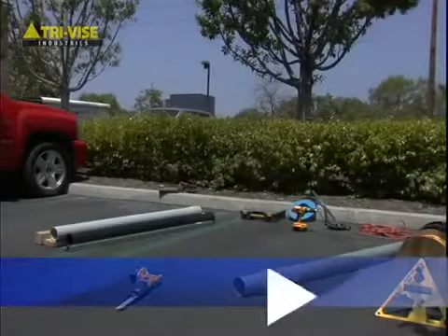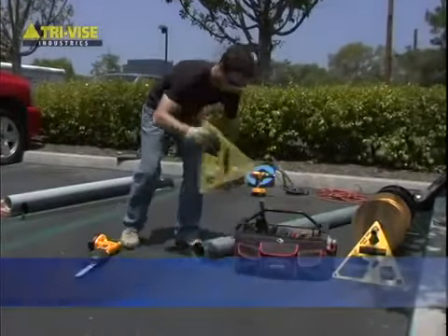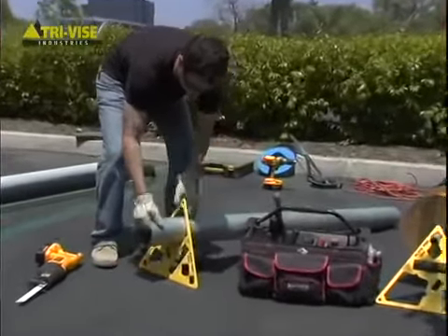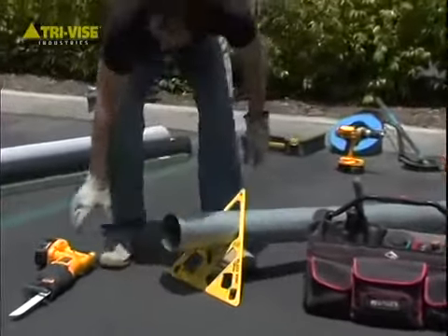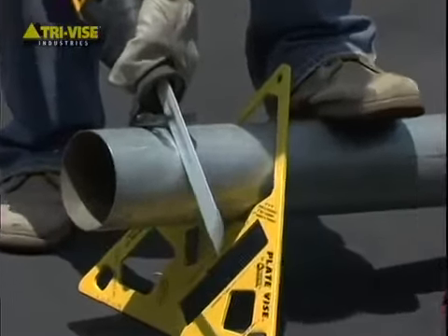If you are an electrician, you'll be happy to know that cutting 3- and 4-inch conduit is no longer a two-man job. You will be amazed at how easy it is to cut conduit wherever your location is — tight working spaces, rooftop jobs, or remote areas.